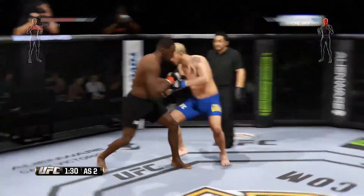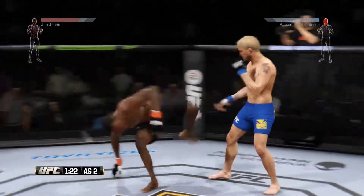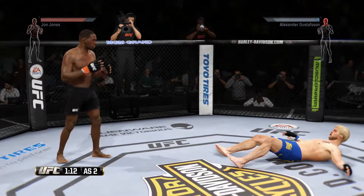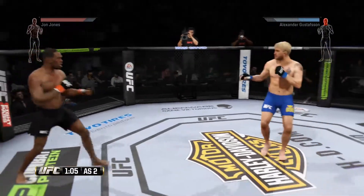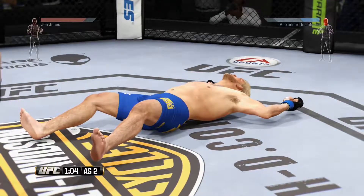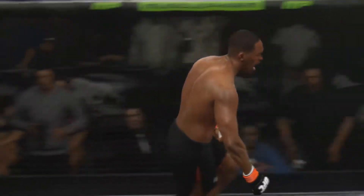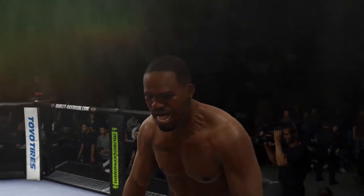He is in a lot of trouble. Wow! It is all over. Wow! Jon Jones wins by knockout. Beautiful accuracy on the right hand for the victory.